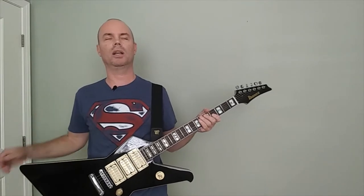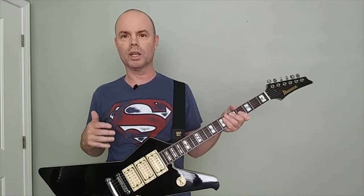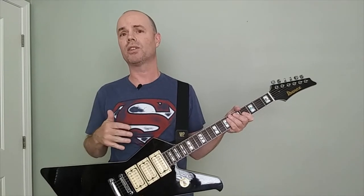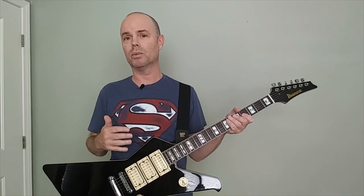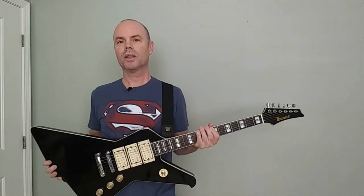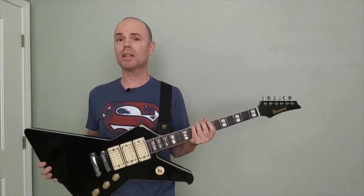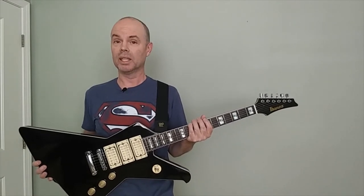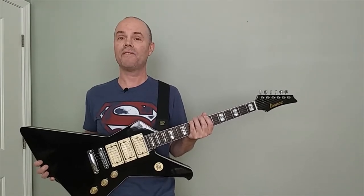So what did I change on it? The main thing is I changed the pickups, because normally when you order a guitar on AliExpress, they just put the cheapest possible pickups in and they really don't sound that great. The pickups sounded okay, but I wanted something a little more to my liking. So I ordered three high-output humbuckers from AliExpress. I read the reviews, they had some good reviews, and I decided to take a chance. And guess what? They sound fantastic.